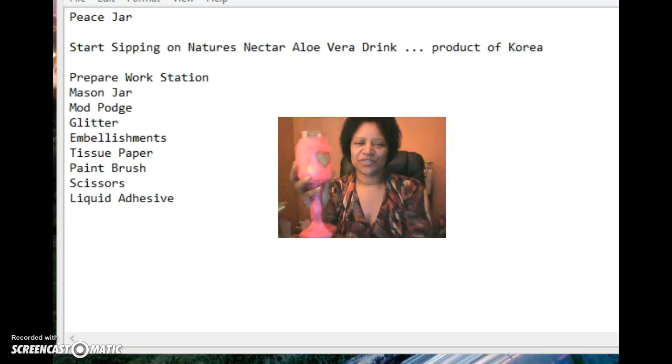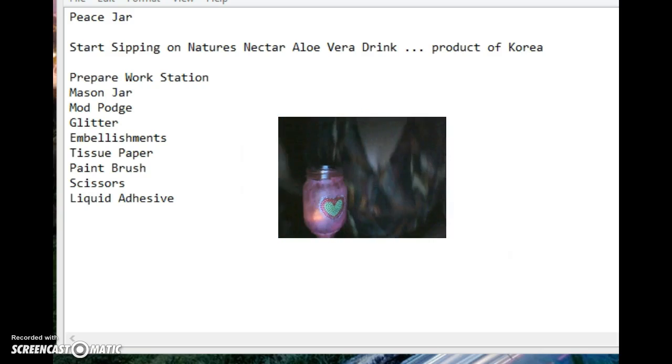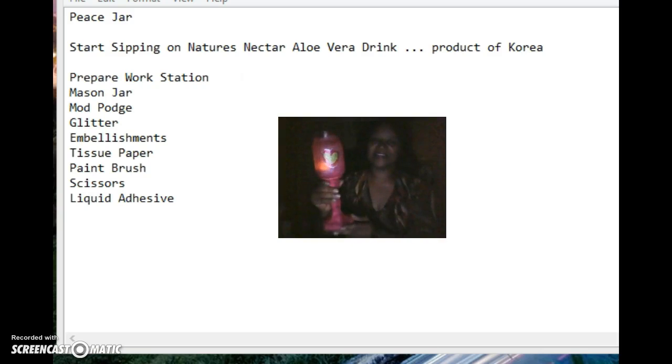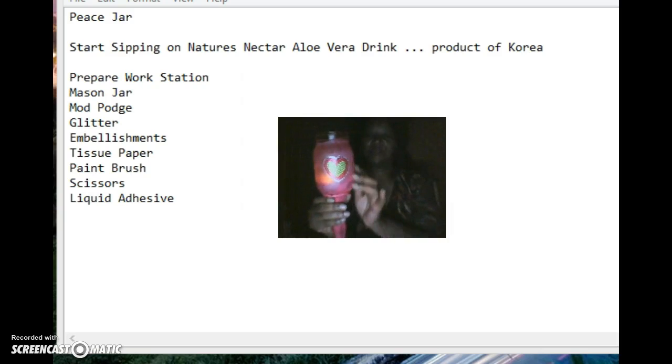Here is what the mason jar is looking like so far. Let me turn out the light so you can see a little bit better — see that? You can see it from far away. You can also make decorations with Halloween and any holidays; they're just so cute, so amazing. You can embellish it any way that you like, and we're going to put a ribbon here and a little ribbon there.